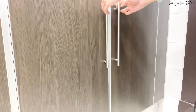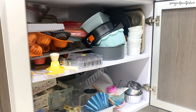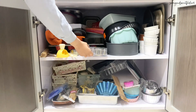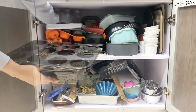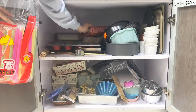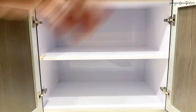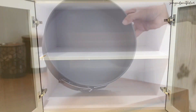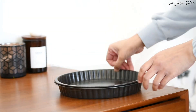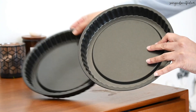Another area that I didn't clean even before Ramadan was my baking area. There were lots of baking pans and other things just dumped inside such that it was very difficult for me to find anything. Next I'll show you all of my baking pans.